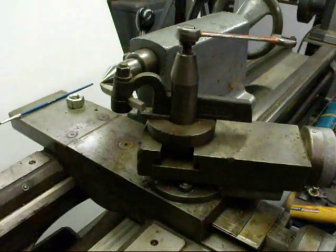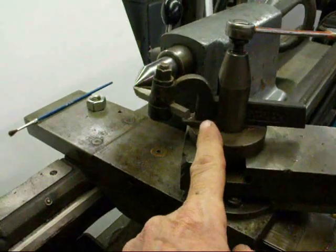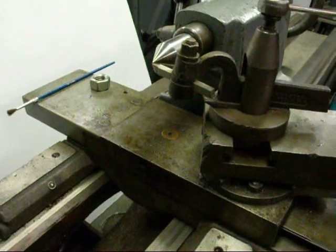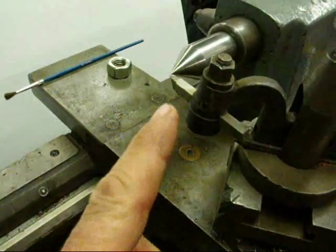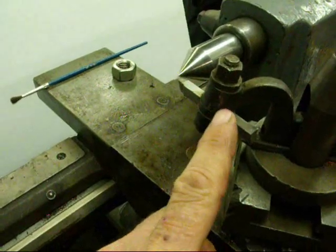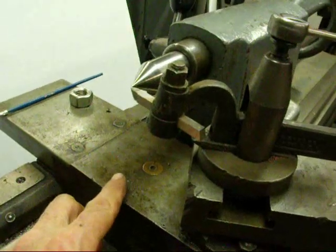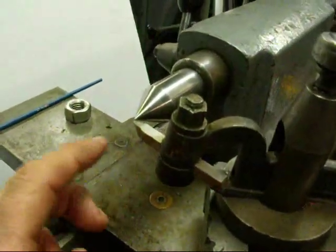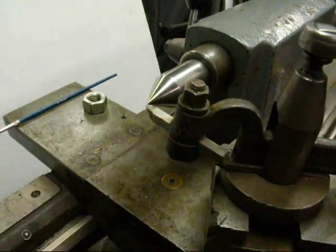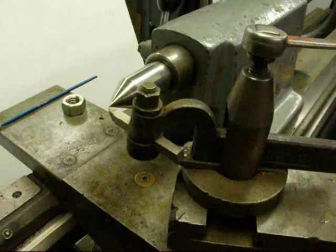Now we're setting up the tool and getting ready to thread. I have mounted the tool in this gooseneck holder, which is one of my favorites. I have ground a 60-degree threading tool, so it's ready to go. It's mounted in the tool tightly, clamped down tight, and I have checked the height — you must be on center. I've moved that up to center, so that feature is ready to go.